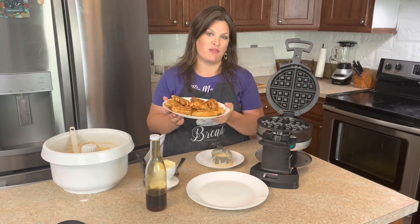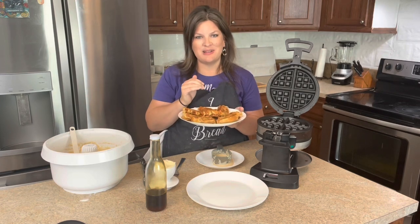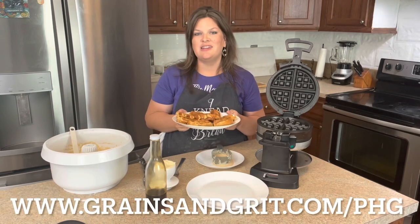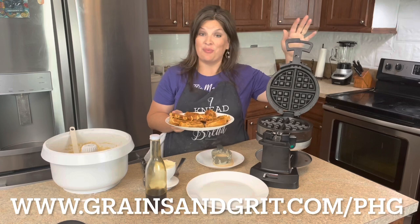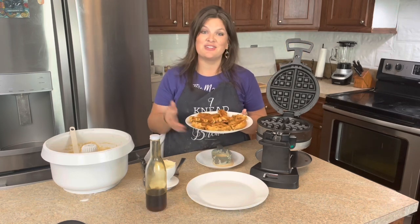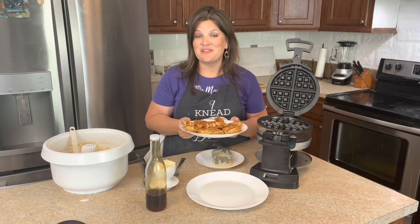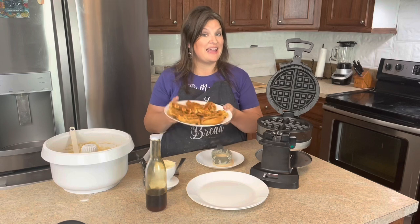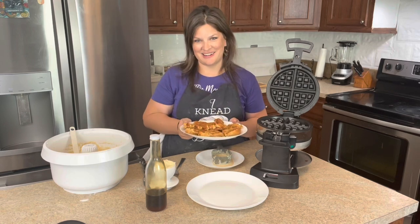Hopefully this video was helpful for you. The printable recipe is down below. Go to grainsandgrit.com/PHG to shop at Pleasant Hill Grain for your waffle iron, and for mixers or grain mills as well. As always, I hope you have a wonderful day. Happy eating, and I'll see you next week. Bye!